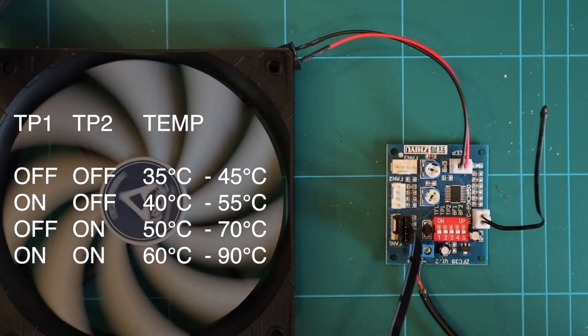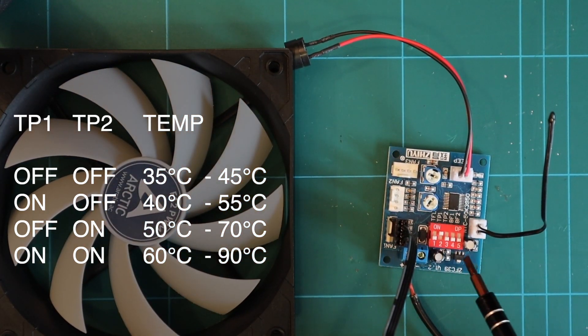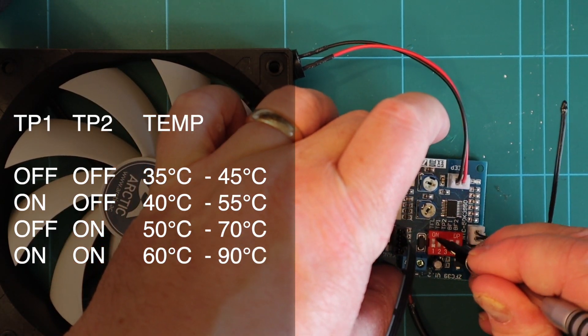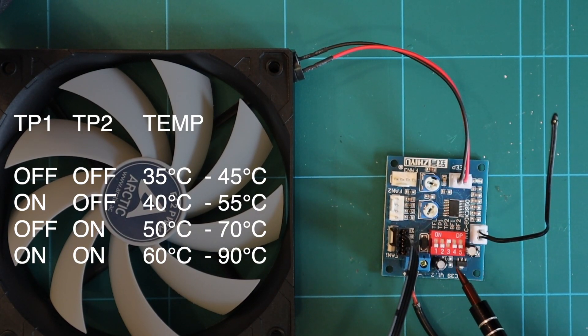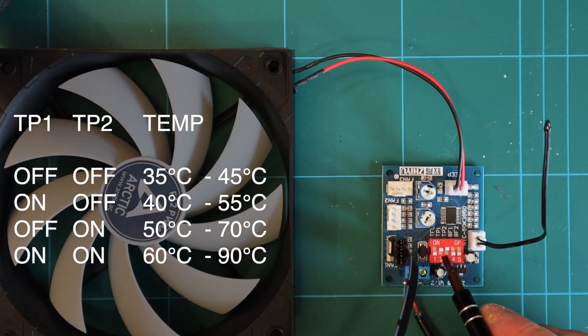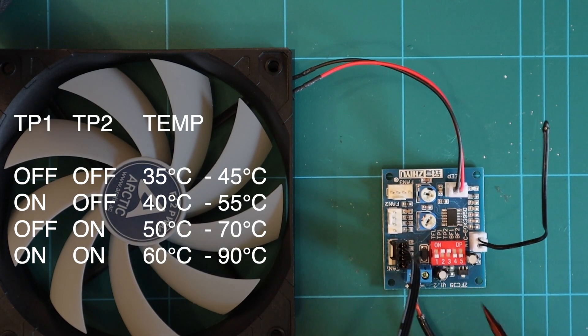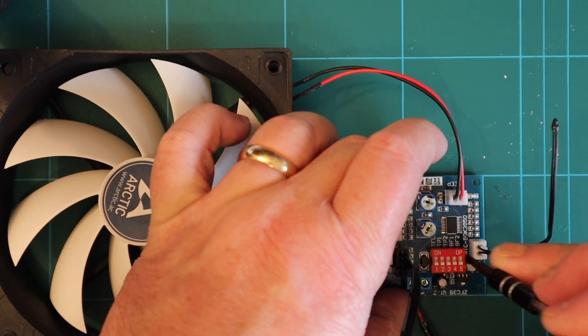If I change the configuration so switch 2 is on and switch 3 is on, it won't ramp up until 40 degrees and will be at 100% by 55 degrees. If switch 2 is off and switch 3 is on, it starts to ramp at 50 degrees and is at 100% by 70 degrees. Finally, with both switch 2 and switch 3 on, it ramps up at around 60 degrees and is at 100% at 90 degrees. I'll be honest — I would have liked a lower starting temperature for the application I'm using this for.